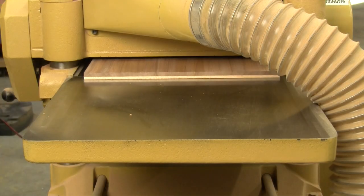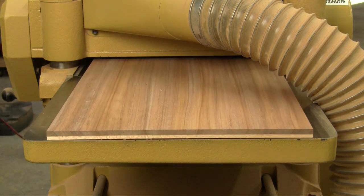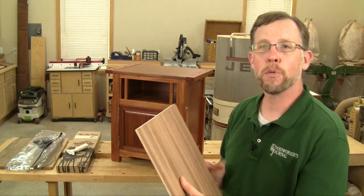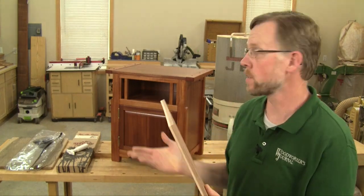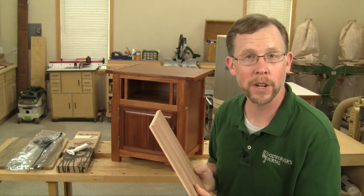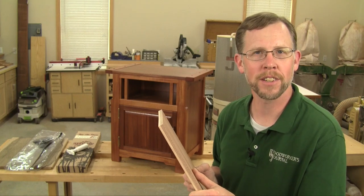Then I planed my panel down until its thickness fit the grooves in the nightstand rails perfectly. This Thin Air Press kit was a simple and affordable way to lay up veneered panels, and it sure worked great for my Greene and Greene nightstand project. If you give it a try, I hope you'll like it too. Thanks for watching.